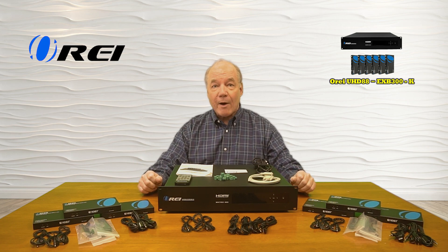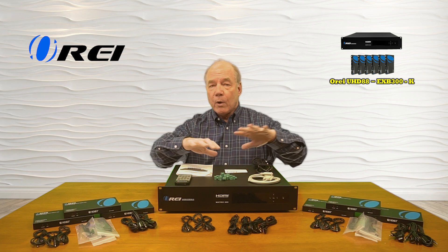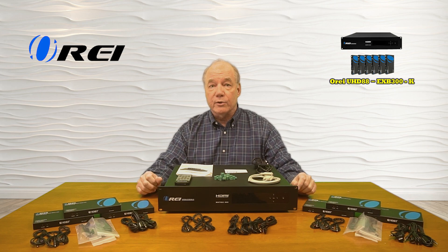Finally, the product also provides power over cable technology, which means once you plug in the transmitter unit all the power required for the remote locations is sent over that same LAN cable, which greatly simplifies your wiring.